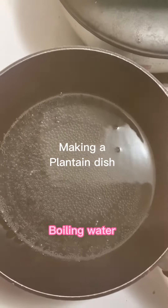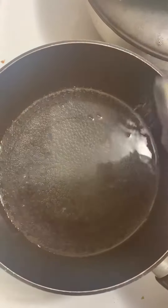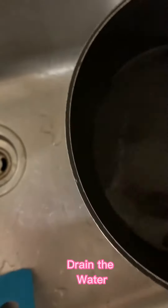Here's a plantain dish that I like to make. In boiling water, you're going to add some salt and then put the plantain in. I use yellow plantain, but green is fine. Then after, drain the water.